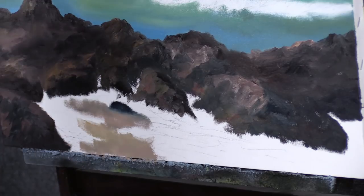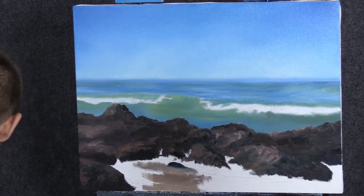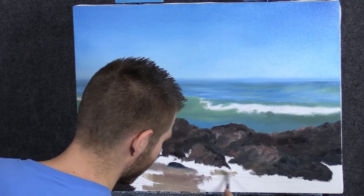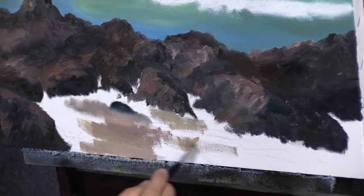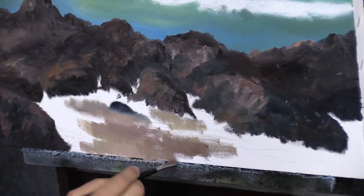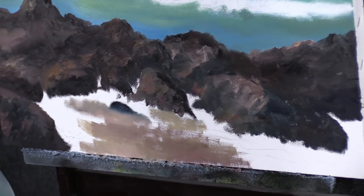I'm trying to underpaint the sand pretty quickly here using a variation of colors, all kind of in the tan, sandy colors — very simple. I did plan to put some water in the lower right-hand area, but I'm going to underpaint sand under that anyway, because this water is so shallow there's no blue reflecting from it. It's simply white foam and the sand underneath, which will make it look very realistic. Lots of color variation.